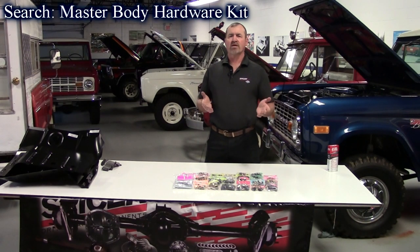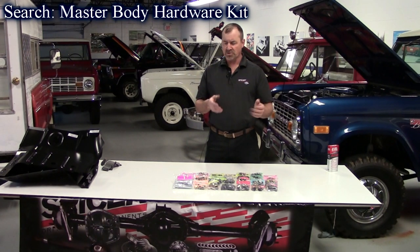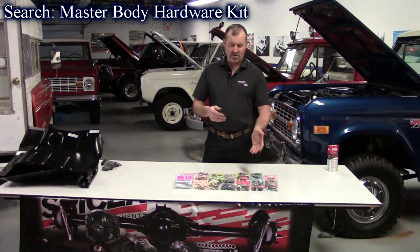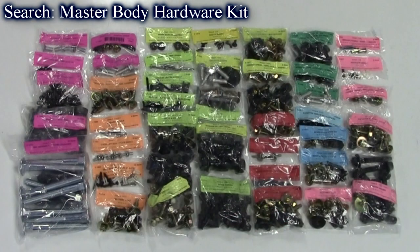If you're restoring a Ford F-Series pickup and you're thinking, where am I getting all the bolts and fasteners from? Well, we have one complete kit for you now. It's the OEM Master Body Hardware Kit for the 73 to 79 Ford F-Series. It's around a 450-piece kit — all kinds of stuff included. It gives you the bed mounting kit, fenders, doors. The complete list is online, but this is a complete kit. Stuff's all made in the United States, and it sells for around $249.